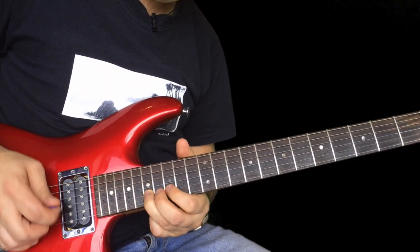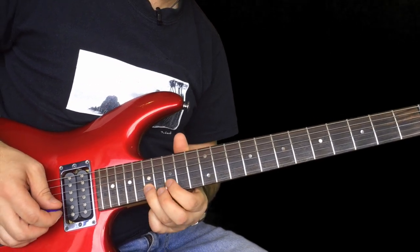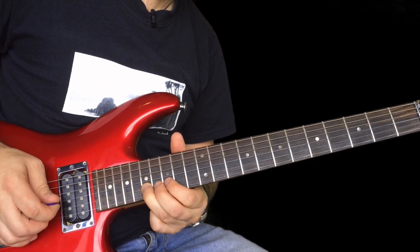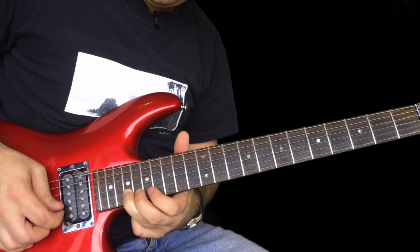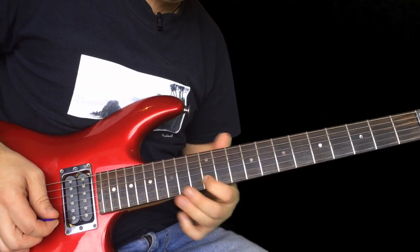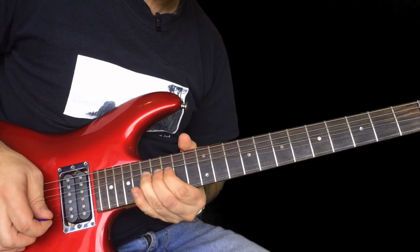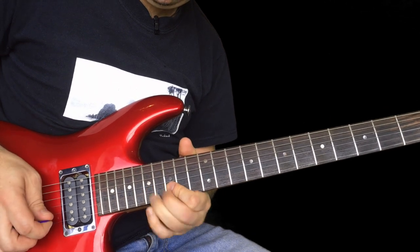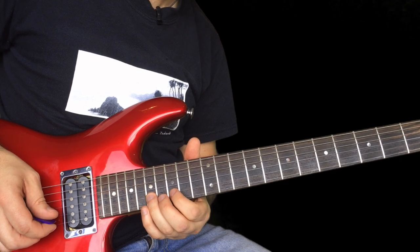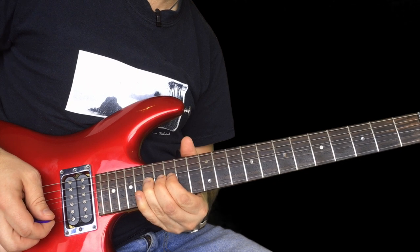Then we have this. This bit is 17 to 15, 17 to 15. And again, and again, but this time up to 19. 15, 15 on the B, and slide back to 12 on the B. Then we have this — this is pull off 17 to 15. Then 17 on the high E, and then bend 17 on the B again.